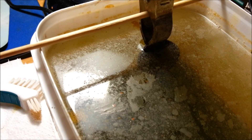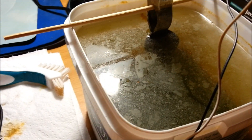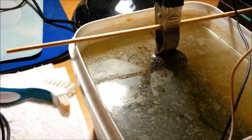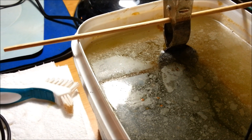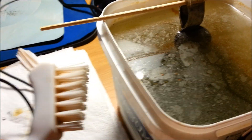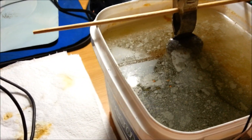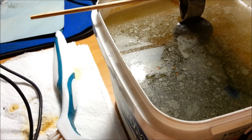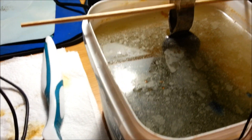I'll show you a before and after photo. I usually put items in for about 15 minutes to half an hour, remove it, and scrub it under the tap. If I feel it needs a bit more, I'll put it in for another 15 to 20 minutes — rinse and repeat.